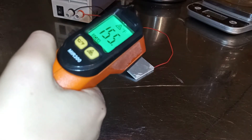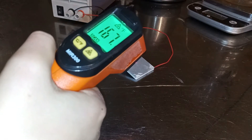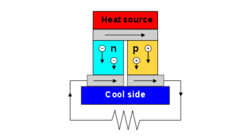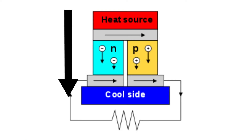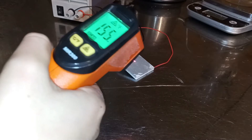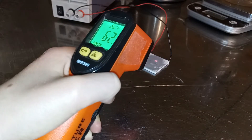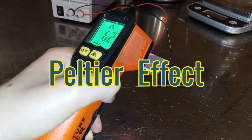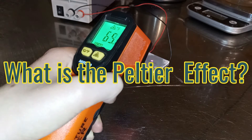Let's begin by first asking: what is a Peltier module? In basic terms, a Peltier module is a device that moves heat from one side of the module to the other. As a result, one side gets very hot and the other side gets very cold. This is all done with a process called the Peltier effect.